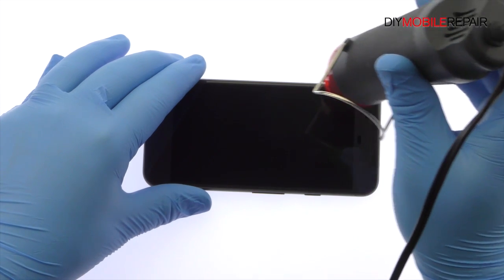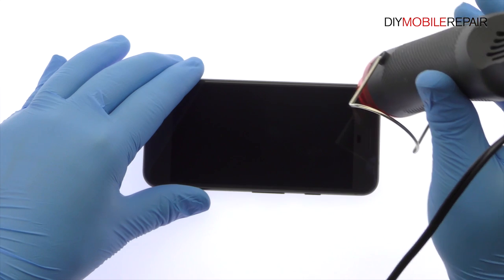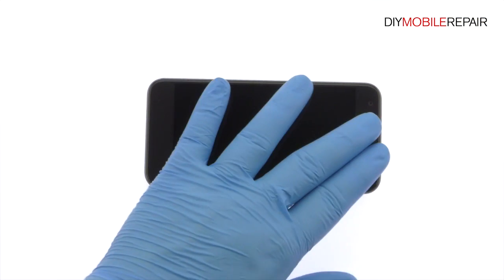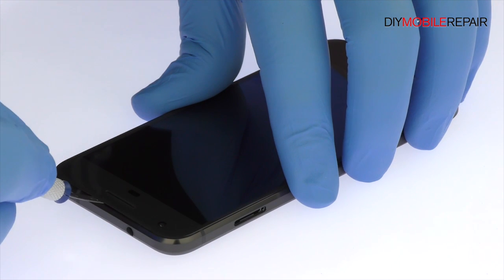The 5-inch Google Pixel AMOLED display assembly is glued on solidly and is a tight fit within the frame. Apply heat to soften the adhesive. Use the precision knife to create enough space to insert a playing card.